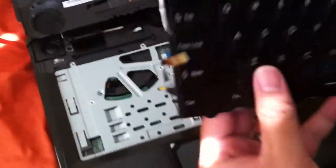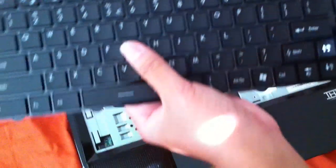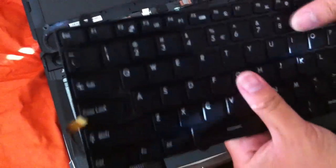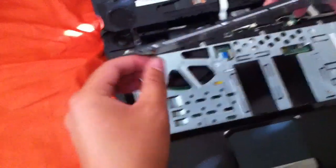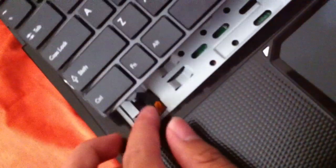First, I'll take off all of this plastic right here. This is the backlit connector, so you want to stick it back in on the motherboard. I'm just going to stick it in all the way. Once that's in, you should be good to go. Then you got to stick the other connectors back in as well.